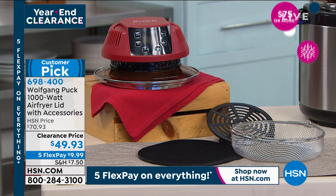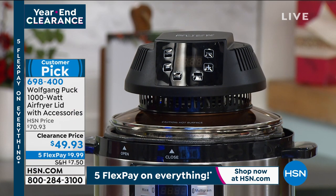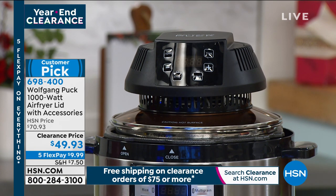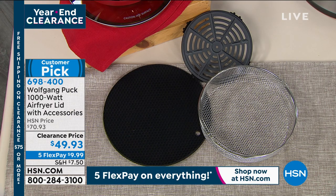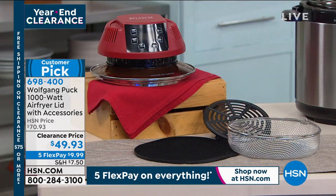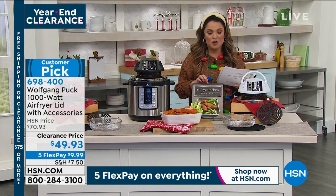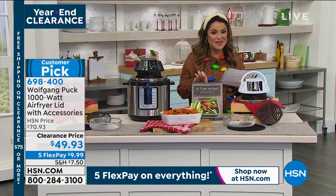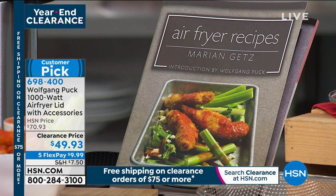You don't have to buy a huge massive air fryer and add it to the collection under your counter. All the technology you need is built into the lid. You put it on top of any eight-quart electric pressure cooker, take the lid off the pressure cooker, pop this one on. It comes with the lid, a rack, a basket, a mat, and a user guide with 14 recipes included. Marion's book, Air Fryer Recipes, is an amazing option as well.